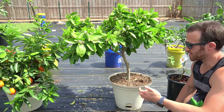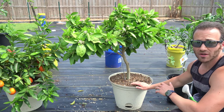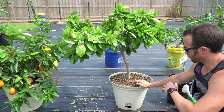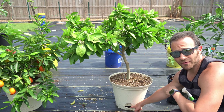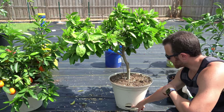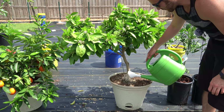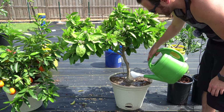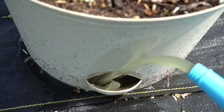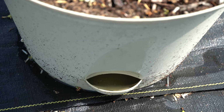By far my favorite containers to grow citrus in are these self-watering pots. They're only about $10 from Walmart and they have a little reservoir for water in the bottom. The reason why they're so great for citrus is because citrus hate wet feet — they hate it when water collects in the bottom of the soil, and they're very prone to root rot. The way this works is you simply water the bottom reservoir, and the roots grow down into it and slowly uptake water and nutrients. So I like to gently wet the top down after placing the organic fertilizer to begin the breakdown process, and then manually fill the reservoir with the fertilizer solution.